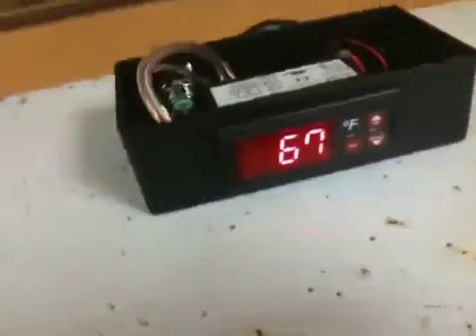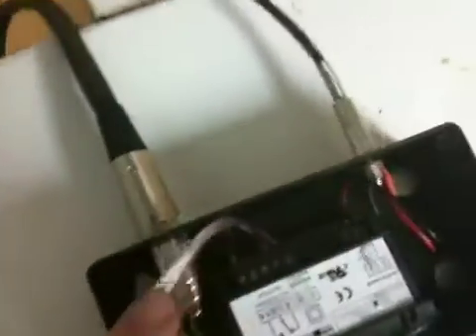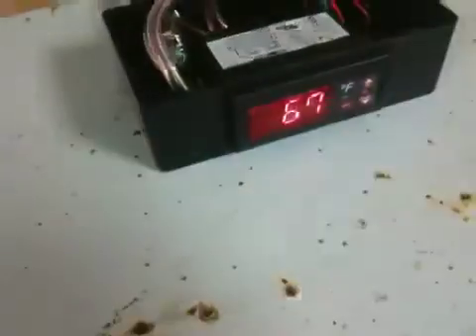We just put the Love controller on here and hooked it up to an XLR microphone type connector for the power and a little phono jack connector for the temperature sensor.